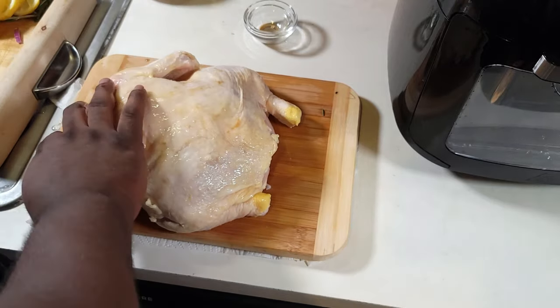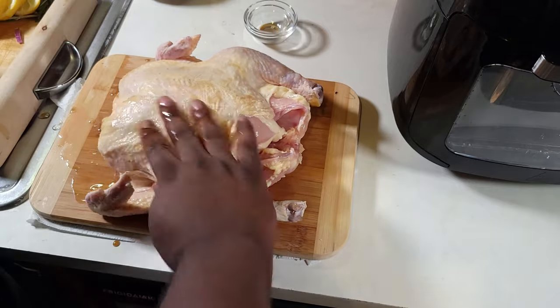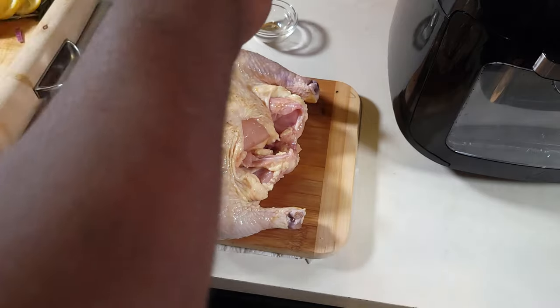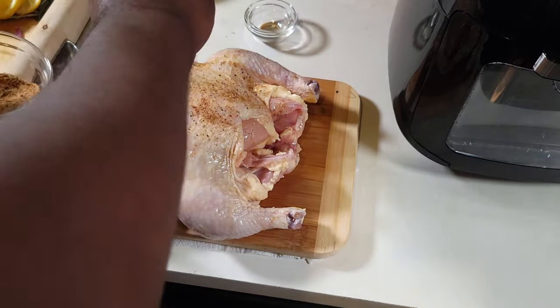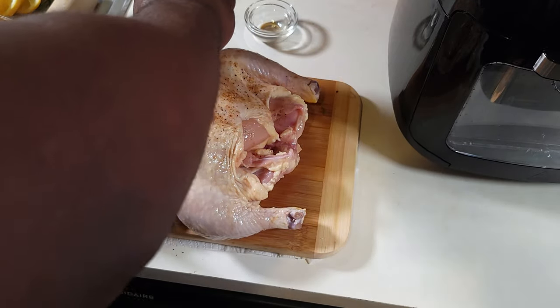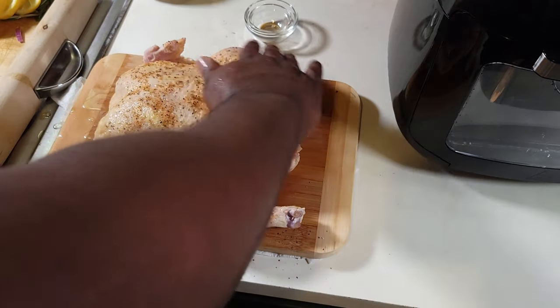I really wanted to get that smoky flavor and that brown sugar in there. The olive oil is going to act as a binding ingredient for the rub that we're putting on right now. I'm hitting it with my all-purpose seasoning — the usual. You can use whatever rub or all-purpose seasoning you want.